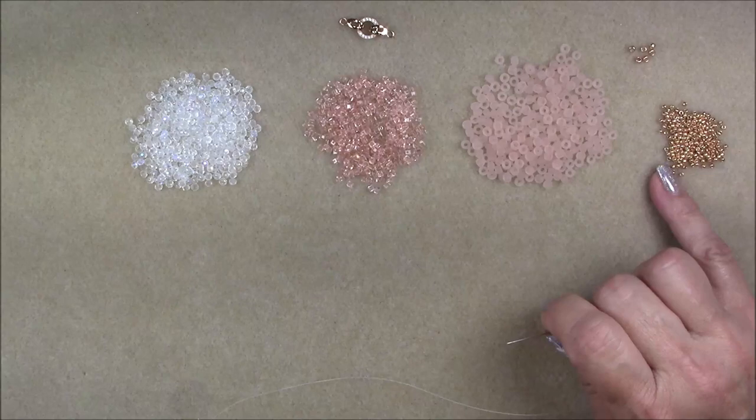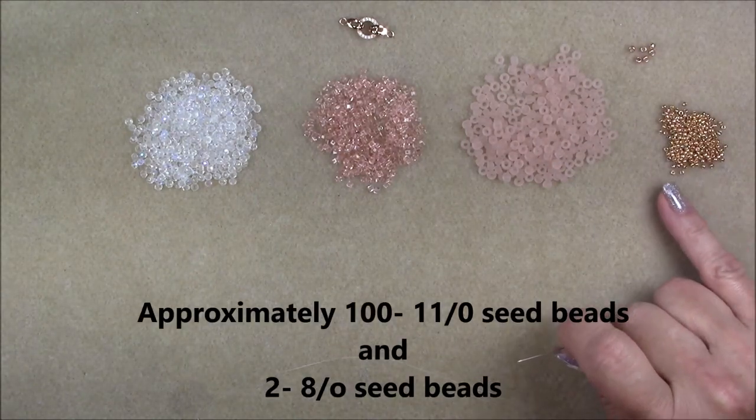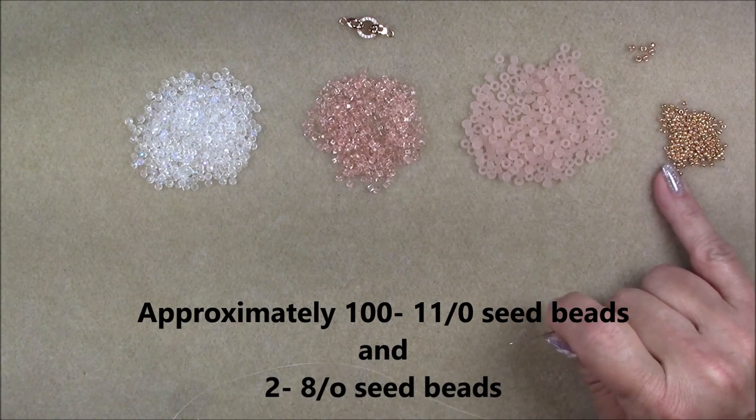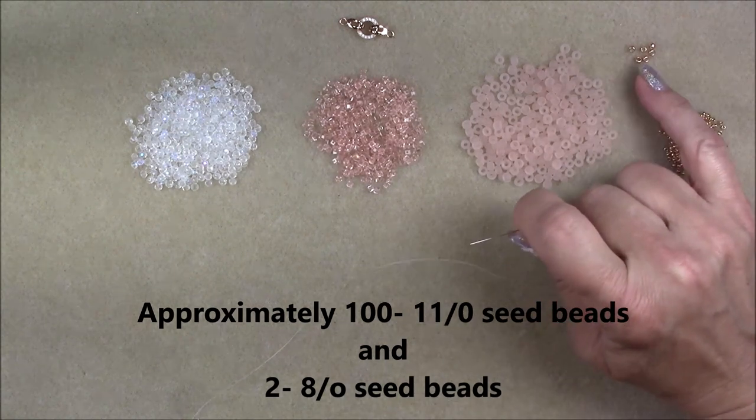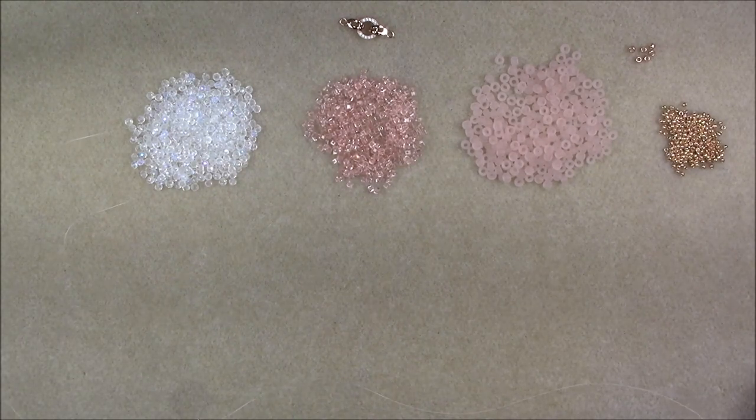I'm going to be using 11-0 seed beads and just a few 8-0s. These are also Toho in the galvanized permanent finish rose gold color, and so are the 8-0s. More than likely we'll only use two to three 8-0s.